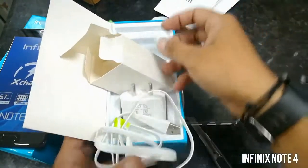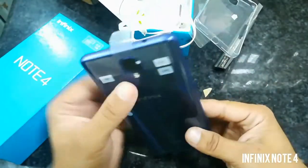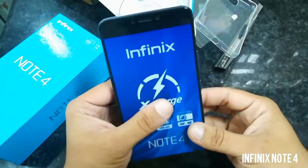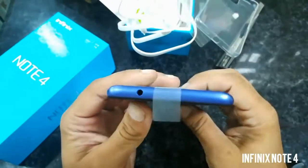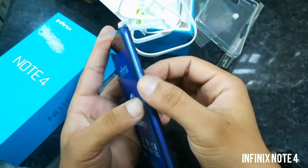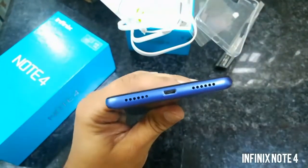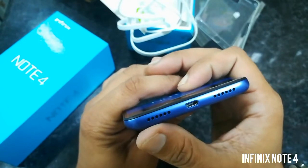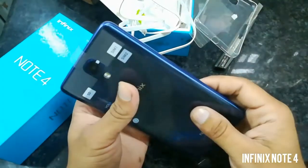This phone comes with a 5.7 inch full HD display. The front camera is 8 megapixel, and sensors are on the top. You can see the headphone jack, and on the right side the volume rocker up/down and power key. From the bottom you can see the speaker, micro USB port, and microphone. Nothing on the left side.